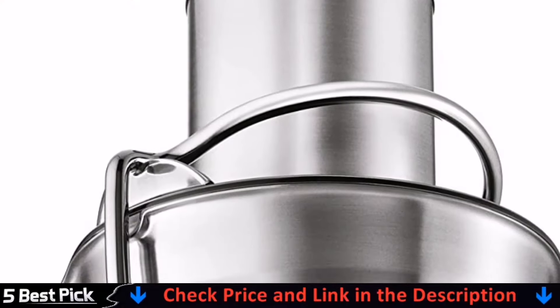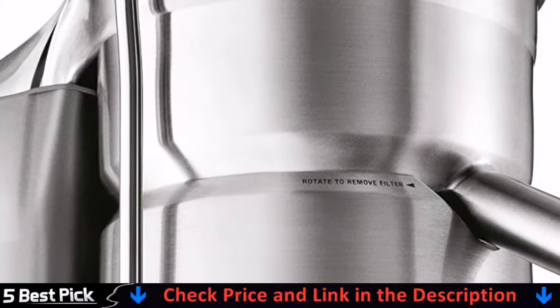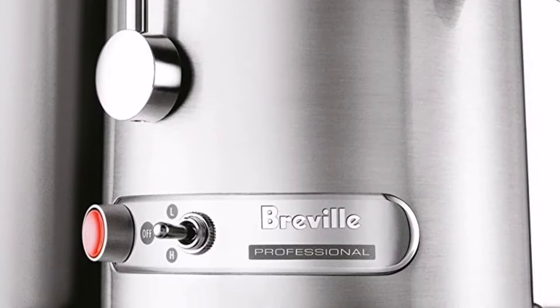The juicer cover, stainless steel filter bowl, puree disc, and juice jug are all safe to go into your dishwasher.